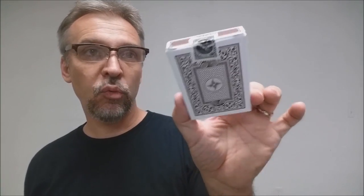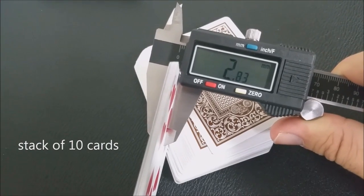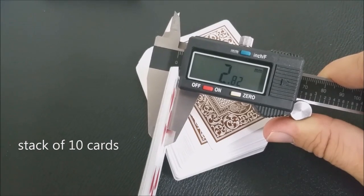The back design of the tuck case is of course the back design of the cards, and you even have a little vintage reprint of a tuck seal up there at the top as well. These cards are printed by the United States Playing Card Company and they come on a retail stock with a modern cut and air cushion finish. If you'd like to learn more about stock, cut, or finish, you can click the link below in the description.